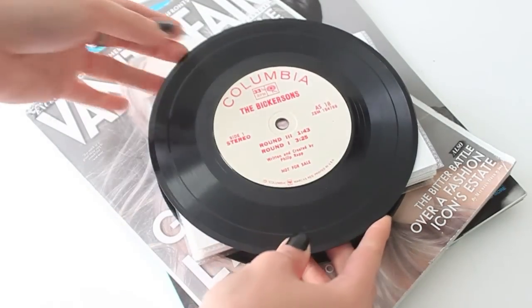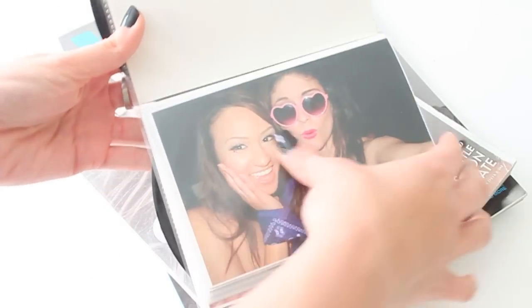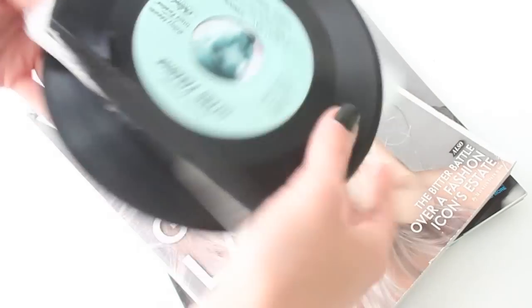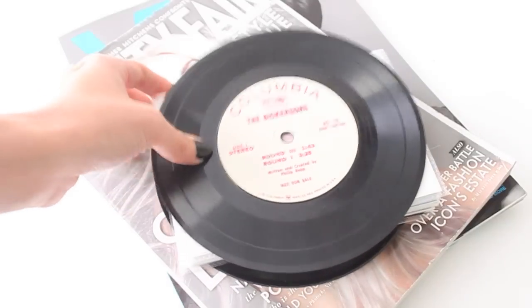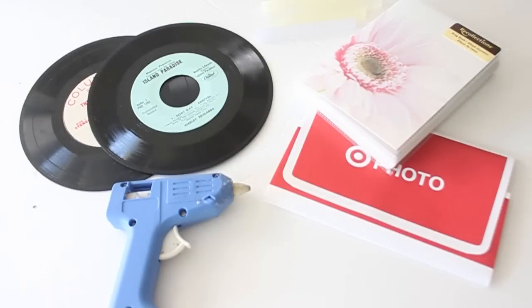In today's Fancy Made DIY tutorial, I'm going to be teaching you how to create a photo album with the covers as records. These are mini records — they're the 45s — and these make for great gifts for your friends, family, or significant other this Valentine's Day.